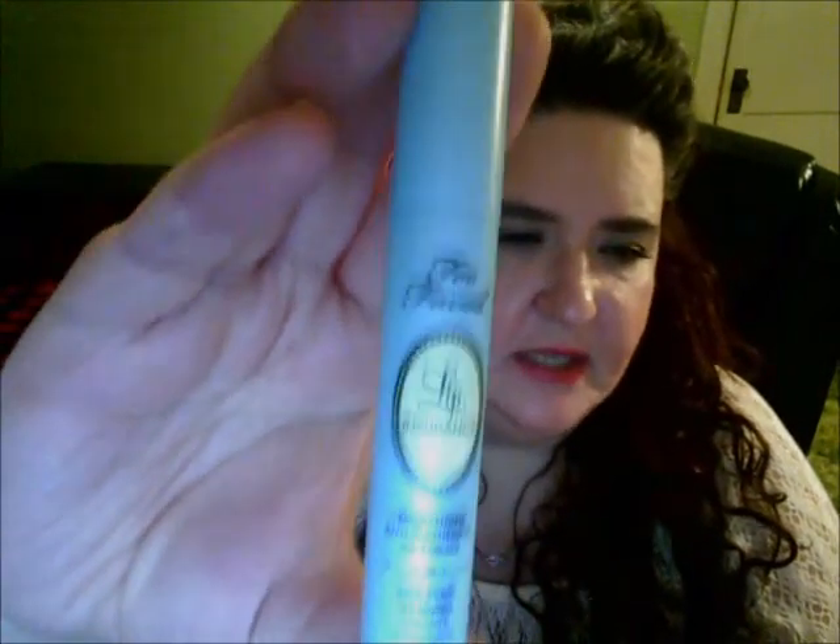Moving on to makeup: I have used this before and I couldn't find it for a while. It's the Too Faced Lip Insurance. I don't know if anybody's ever tried this, but it's for your lips. I love it — I don't know of any other company that makes anything similar. It can be a little pricey, but I love using it before I get my lips ready to put on lipstick. It does a great job, especially with a more red berry color today — it helps me apply that so it doesn't bleed out. Love the Too Faced Lip Insurance.